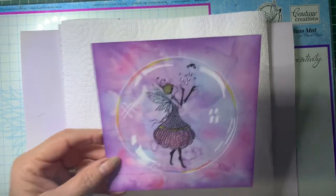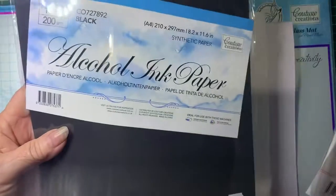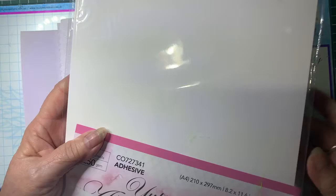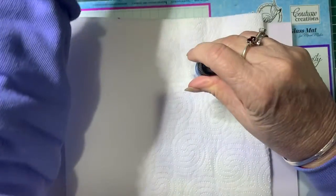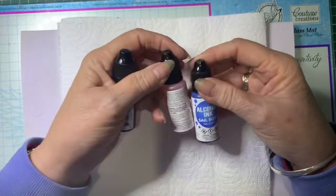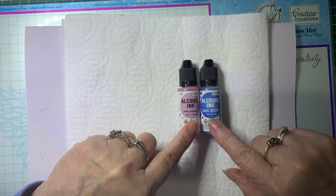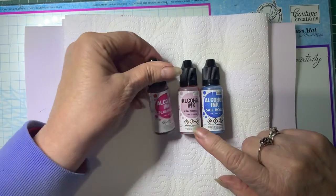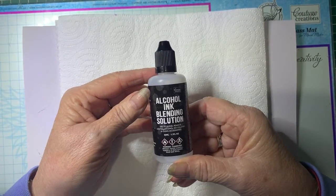I'm using Couture Creations Yupo paper. You can get it in black and white, and we're going to be using the white one today. We're going to be using Couture Creations alcohol inks - Sailboat, Pink Sherbet, and Flamingo - and the blending solution.